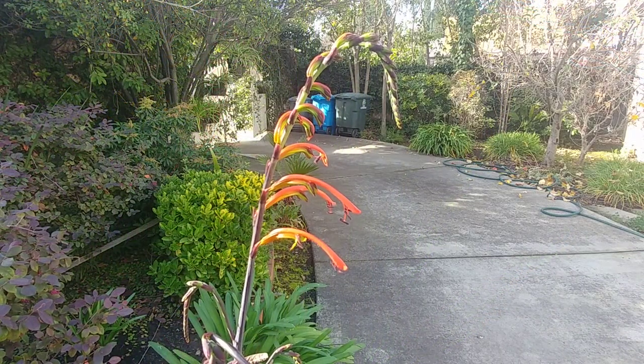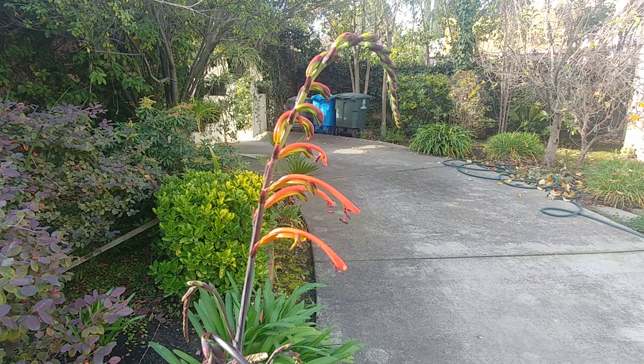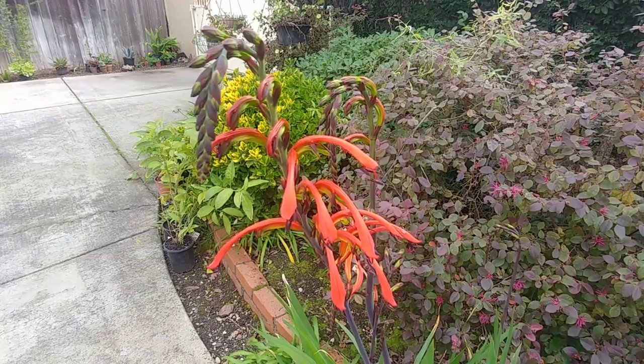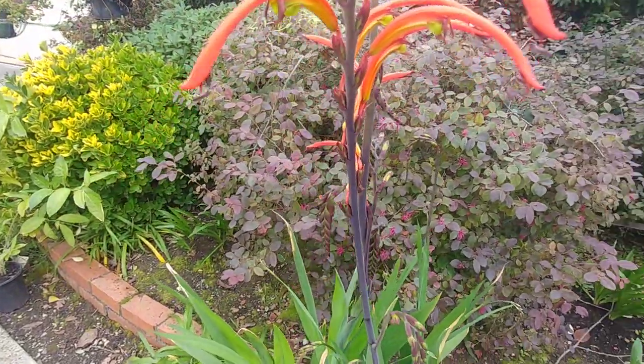Once the flowers are spent, you should prune the flower stem. Once the seeds form, they scatter and develop a lot of plants, but those plants don't bloom too quickly — it will take a few years for them to bloom. So if you don't want that, cut off the flower shoot after it is spent and throw it away. Also, every 3-4 years you can divide the corms to develop more plants.